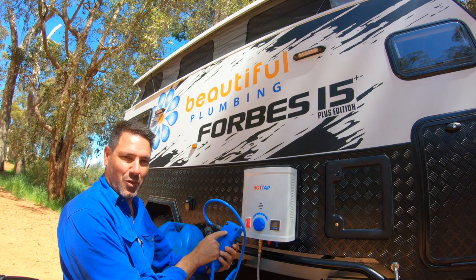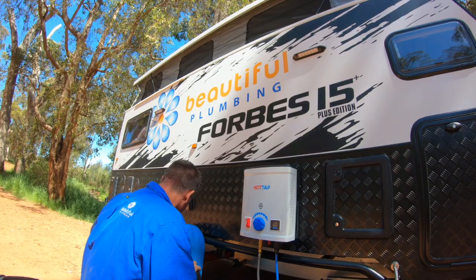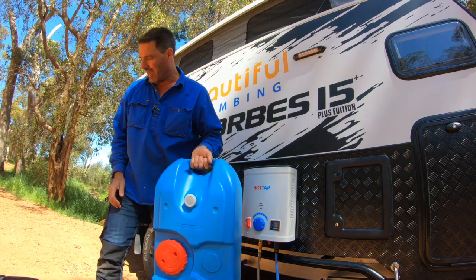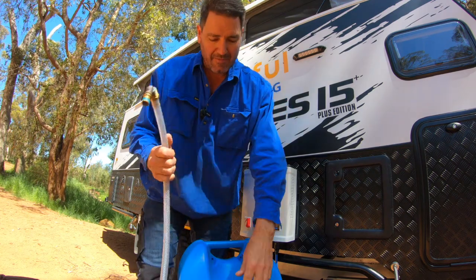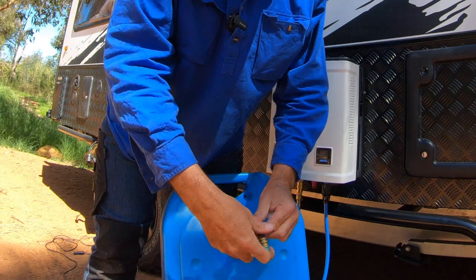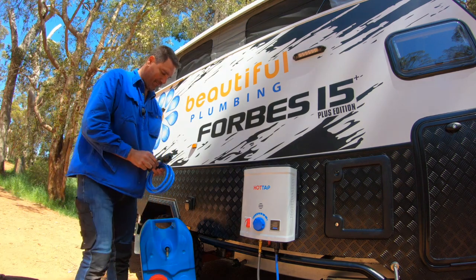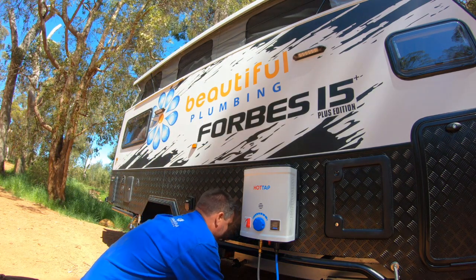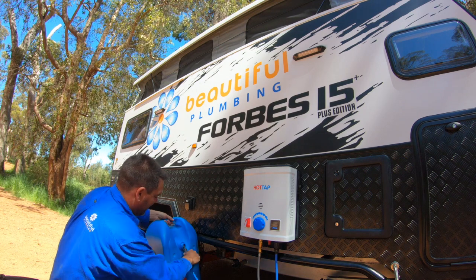Now you've got your pump - always check which way the arrow is going. It's going that way, so that plugs onto the cold side. On the other side of the pump, you can grab one of these containers - this is about 25 litres. I've made up a little pipe that takes onto a normal hose fitting. What I do is fill it up down at the creek, drag it back up to the van, take the cap off, and that just slides in all the way down. Then the other side of your hose plugs onto the pump.